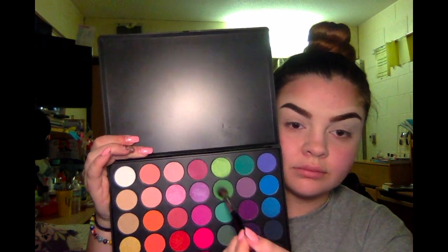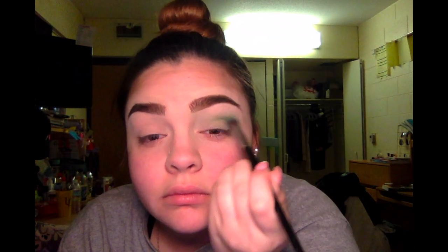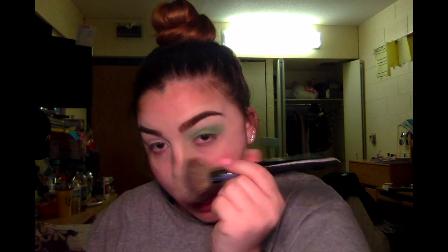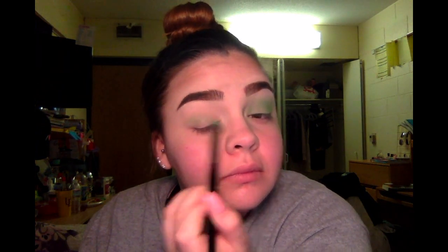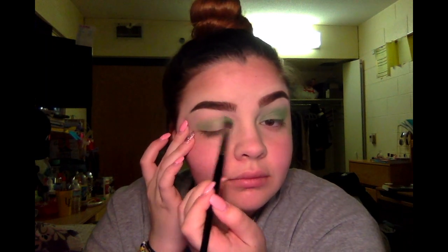So I'm going to be using my Morphe 35B palette and I'm going to dip into that second green shade and put it all over my eyelids, just to get a good, buildable color. I will say that this green does take a lot of elbow grease and effort to get onto your eyelid — it's very patchy the way it lays down. So you just have to really blend this color into your eyelids and build it up. Now you can actually see the fallout on the side of my brow, so I'm just going to wipe it away with my big fluffy Morphe brush. Unfortunately this palette does have a lot of fallout when applying the colors.